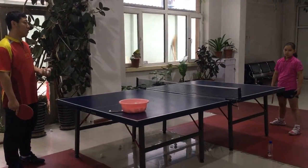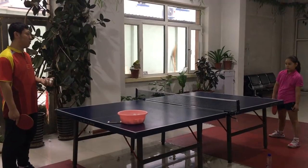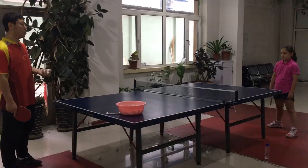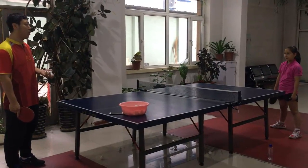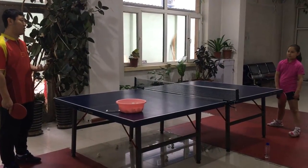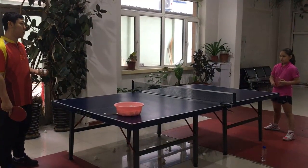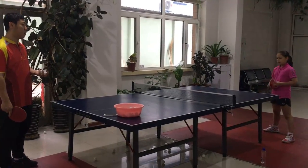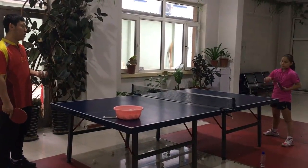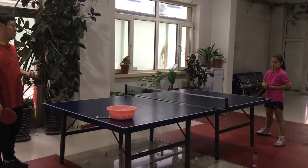Her advantage is her backhand spin and her power. Her weakness is her forehand — her forehand technique is not accurate. Sometimes the ball misses the table, or she couldn't get the ball on the table. There are just more mistakes on her forehand.